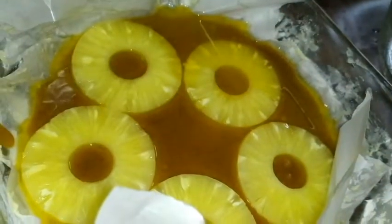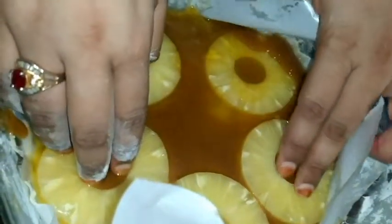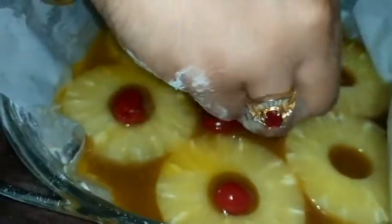Add it to your tray. After setting it, you need to make a fluffy cake. If you want a small cake, use a small cake tin. Add a little baking paper. I used a medium size baking tray.